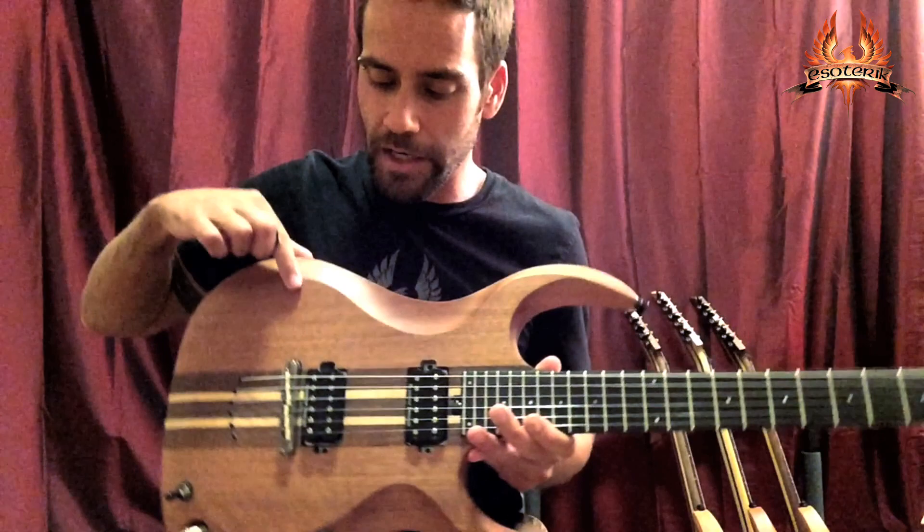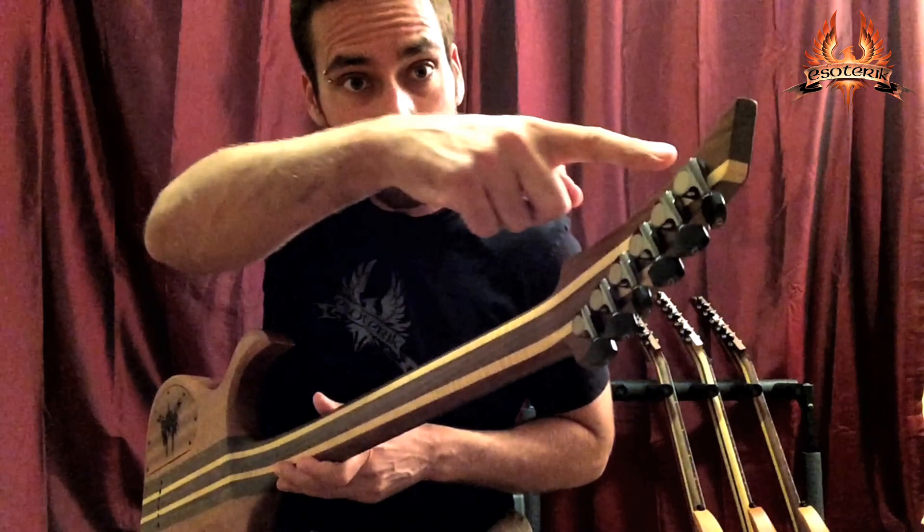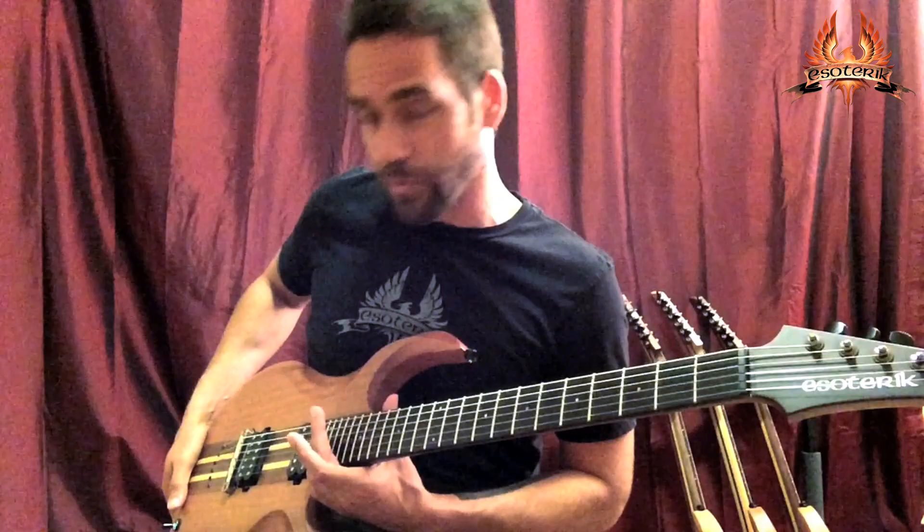This is the DR1 — mahogany body, walnut, and figured maple neck. All Esoteric models are neck-through, which means you're getting one piece of wood running all the way from the headstock down to the butt of the guitar, which really increases your sustain and resonation. It also means you can slide all the way up to the 24th fret without running into any kind of bolt-on or heel.